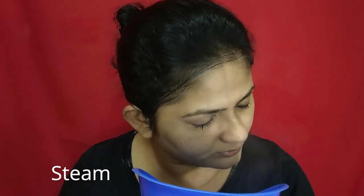My next step is steaming, for which you can use boiled water or a ready-made steamer available in local markets. After scrubbing, your skin pores will be open, so this steaming process will help in closing the open pores and also gives instant brightness to your skin. I'm going to sit in the steam for about 2 to 5 minutes.